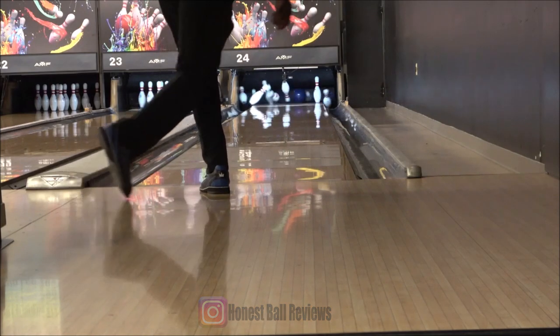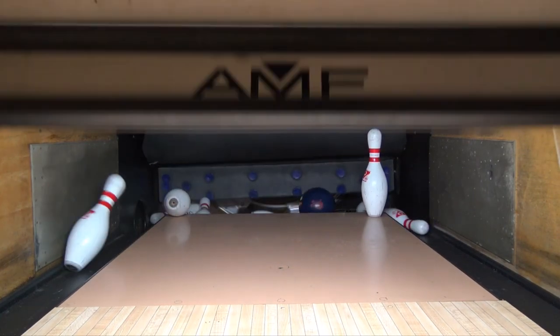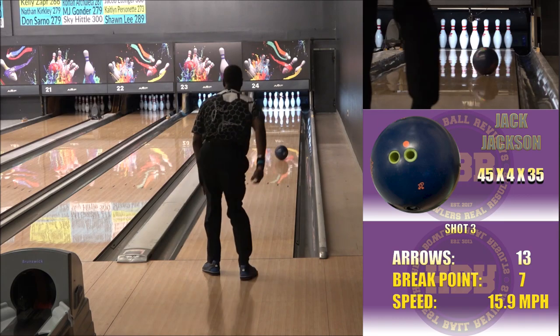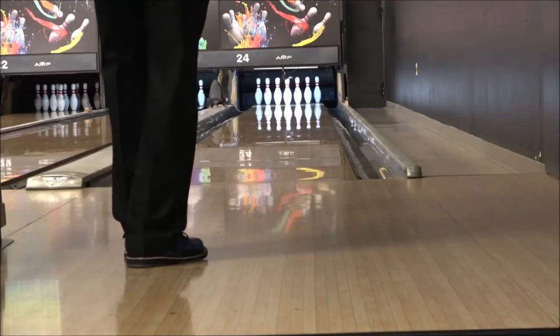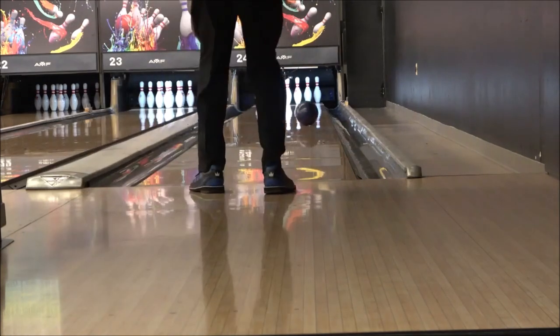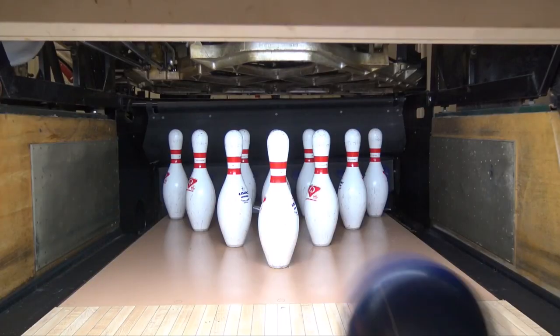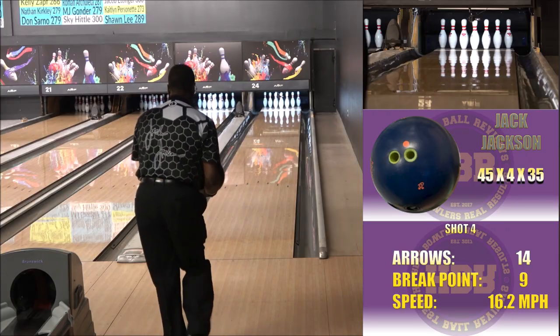My layout on this ball is 45 by 4 by 35 — the most versatile layout listed in the layout information when you get your ball. First impressions: I see a very strong down lane response, which is always a good thing. On certain conditions, that's exactly what you want to see.